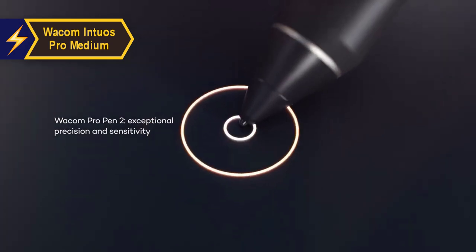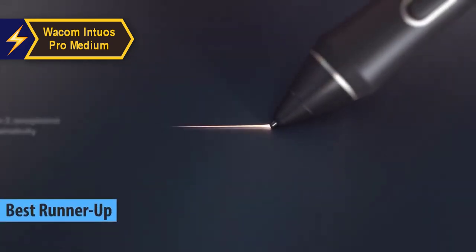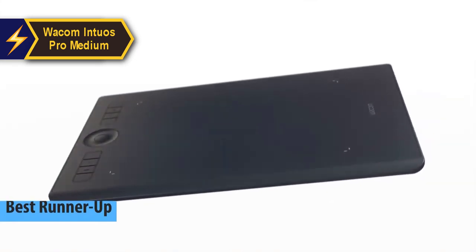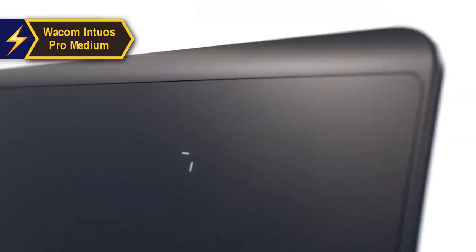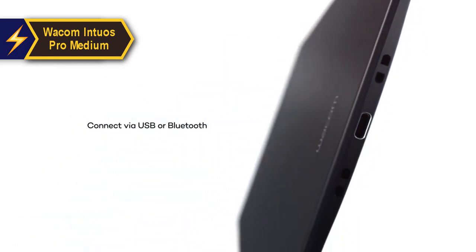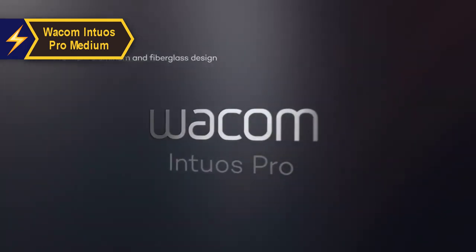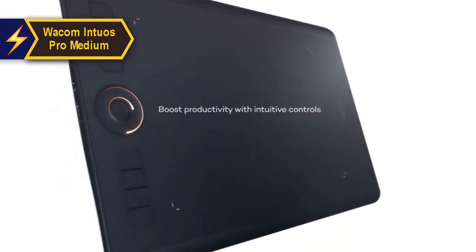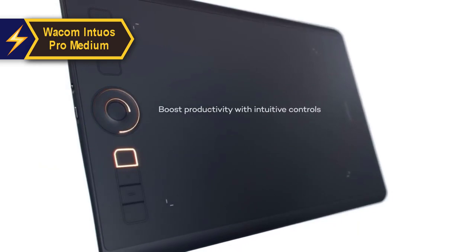The Wacom Intuos Pro Medium is the second best drawing tablet available in 2024, based on analysis and customer feedback. Wacom has long established itself as a high-quality standard in the graphic design tablet industry. Their range of Bamboo, Intuos, and Cintiq tablets have been favored by professional graphic designers for their durability and user-friendly nature. The Intuos Pro boasts a build quality designed to mimic the feel of actual paper, with a unique rough texture that enables artists to draw with a level of detail that display tablets can't match.